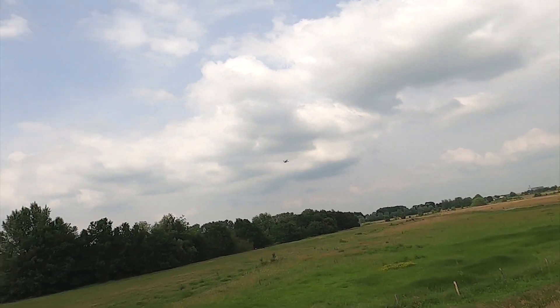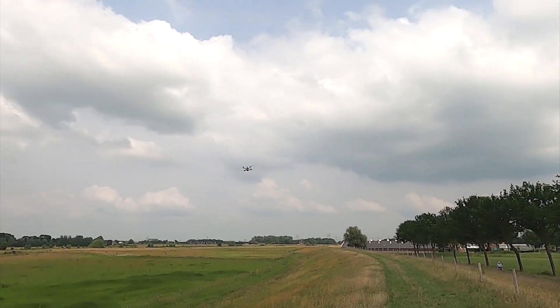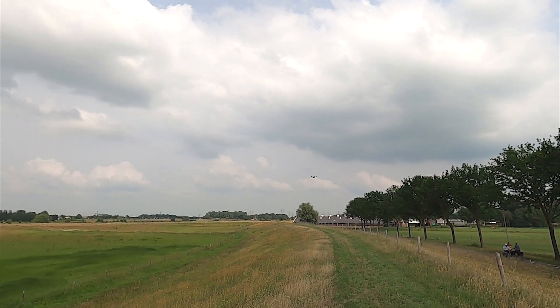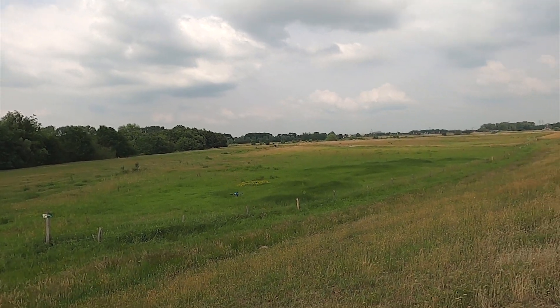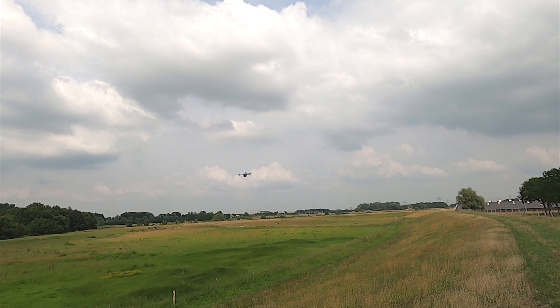I'm flying it bone stock — that means stock ratings as it came out of the box, stock tune. And you will probably — well partly because of that tractor over there — you won't be able to hear the quadcopter at all.